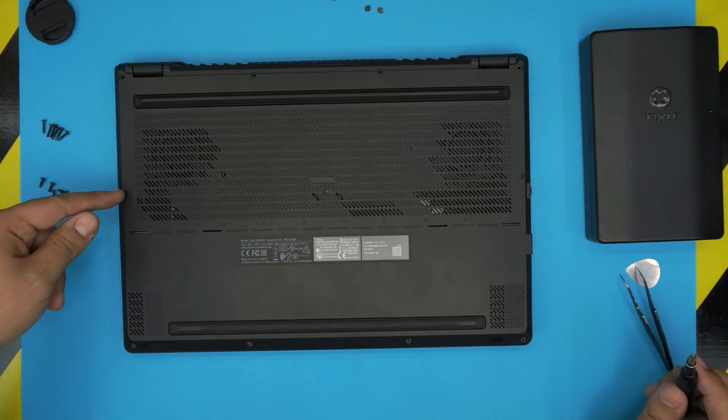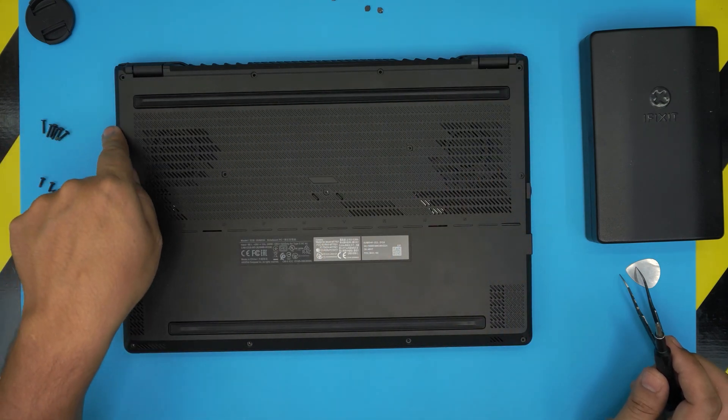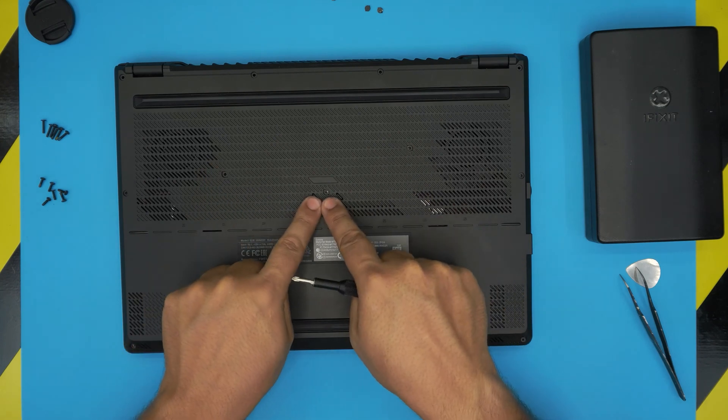The long screws run from the sides all the way to the back corners — basically a C-shape around the back. The short screws are the front row and the three in the middle.